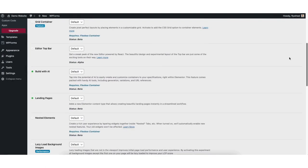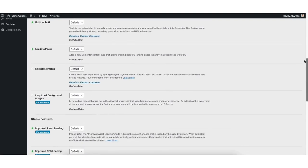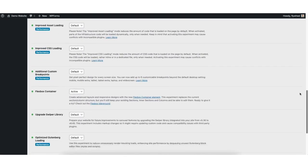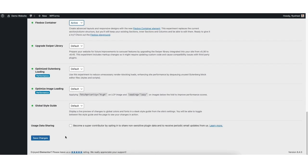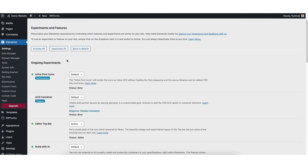Next, scroll down and find the Flexbox container. From the dropdown, select active. Click the save changes button. Now let's go over how to make edits to the WordPress theme using the drag and drop editor. From the WordPress dashboard, hover over your site title name at the top and click visit site. To make edits to your site, click the 'edit with Elementor' tab on the top of the page.